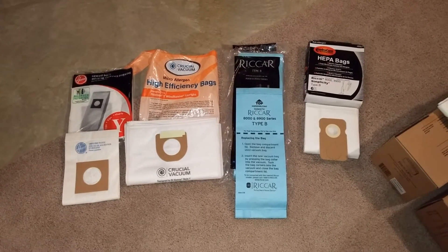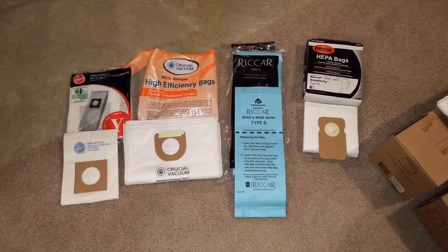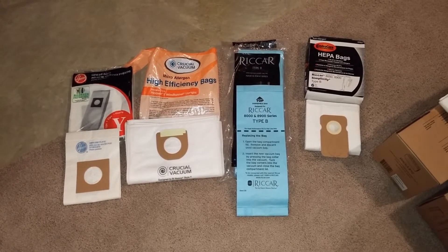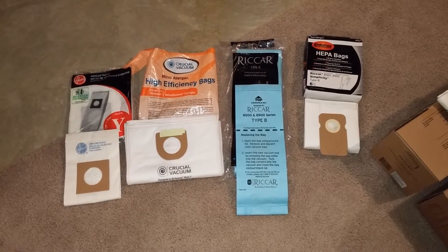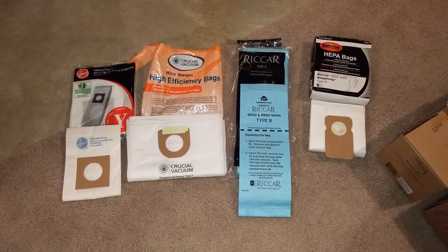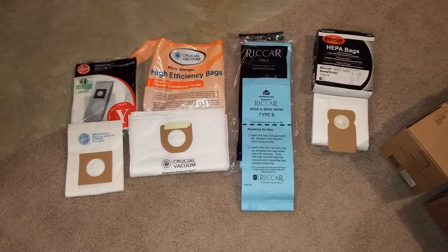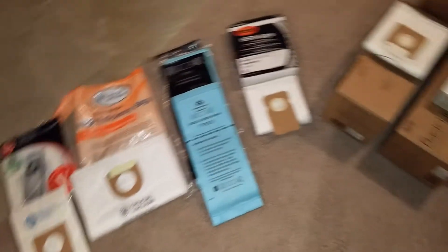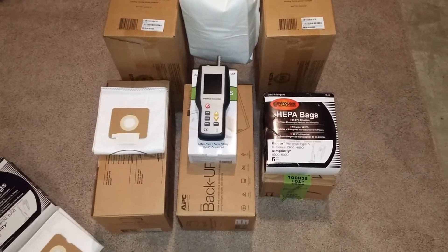Greetings VAC fans. It's a cold December here in Ohio and the temperature is far below freezing, so I thought it couldn't be a better time to go ahead and do some particle tests with some clean air bags — clean air machines that use this type of bag. I've figured out a setup that uses the old Kirby G5 here so we can get some decent particle tests.